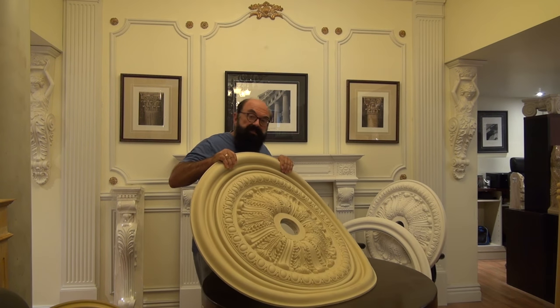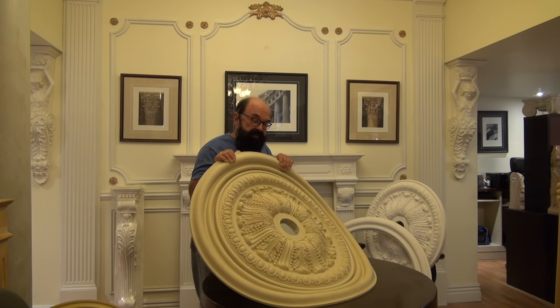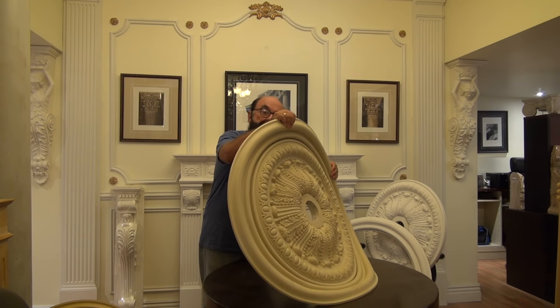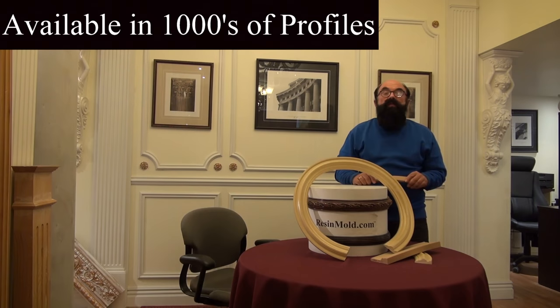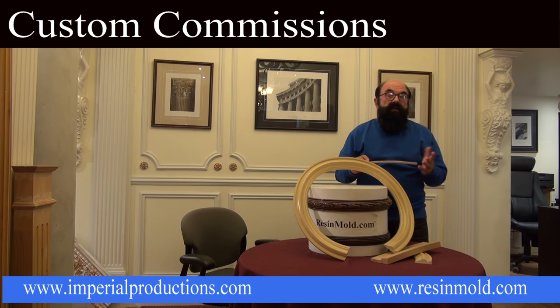All of a sudden we have a flexible ceiling medallion with an integrated ring to go into a vault or into a dome. This is very heavy, so it takes a couple of people to get it up onto the ceiling, but you can see that it's able to form itself. There are literally thousands of profiles available in resin mold.